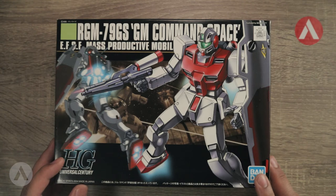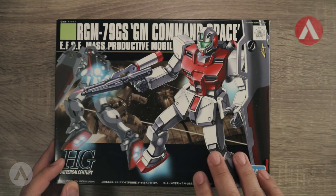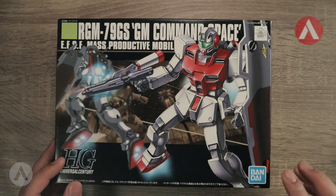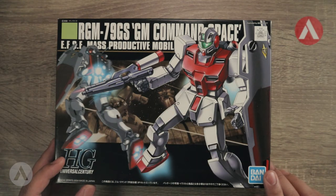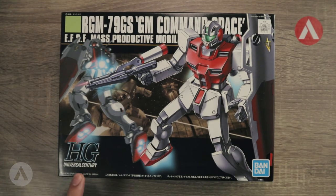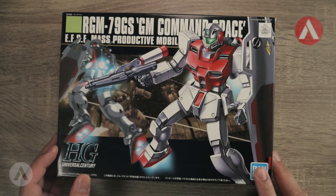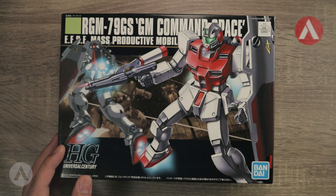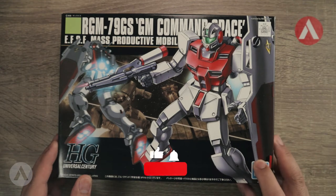This is the mass-produced mobile suit by the EFSF. The Command Space Type is in red color with some additional boosters for space travel and space combat. This model kit is a 16-year-old kit released in October 2004. The mobile suit appears in the anime Mobile Suit Gundam 0080: War in the Pocket.